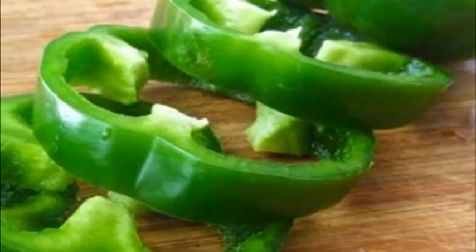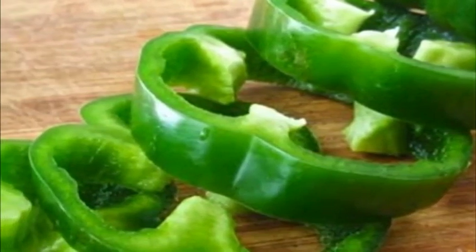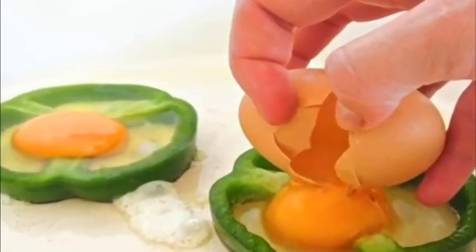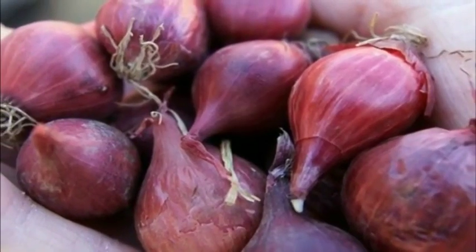Instructions: 1) Rinse the bell pepper, remove the stem and seeds, and slice it into two thick slices — two centimeters (one inch) — just near the center of the pepper, the widest part. Save the rest of the pepper for a salad or with your breakfast.